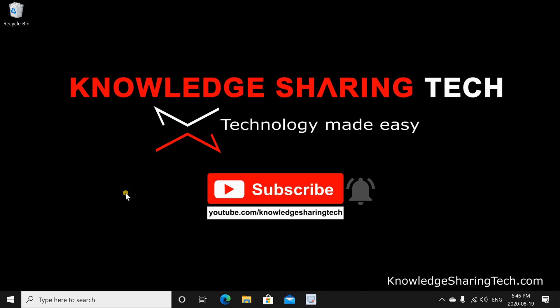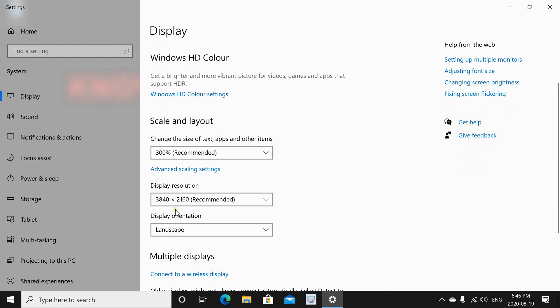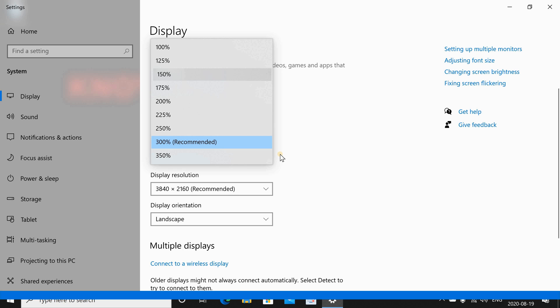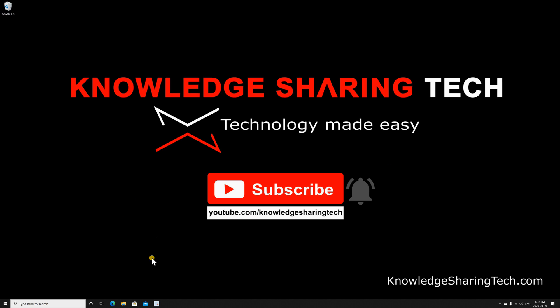When you first log into Windows after setting up the TV, it will detect that it is a 4K TV and adjust the resolution accordingly, but it will set the scaling to 300% which is very large. Here I'm adjusting it to 150%, which is a very good compromise — 100% is too small and 150% works best.